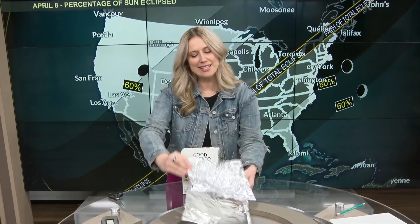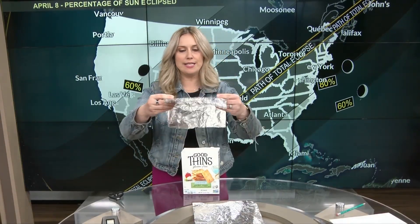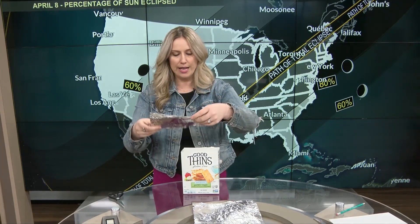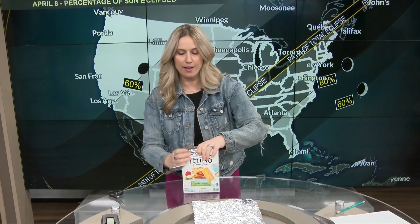Next step, let's take aluminum foil. And since it can be a little flimsy, I'm going to double it over, because we don't want it to break while we're out there looking. And then we're going to place it over the top of our box.